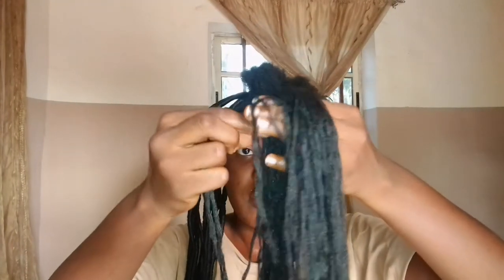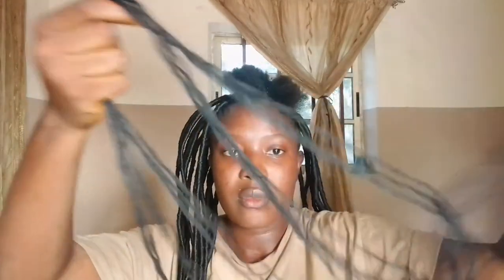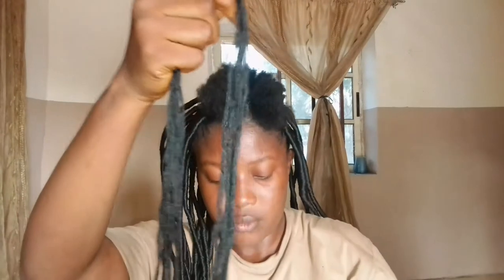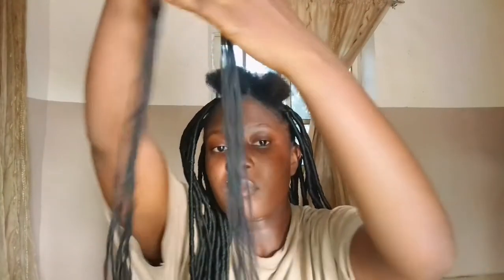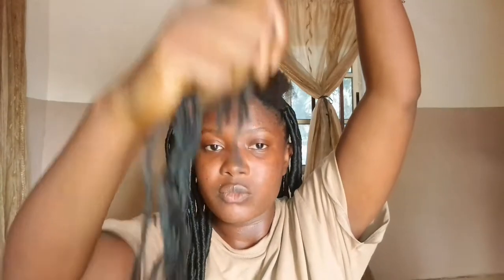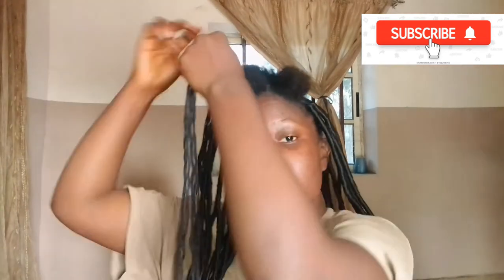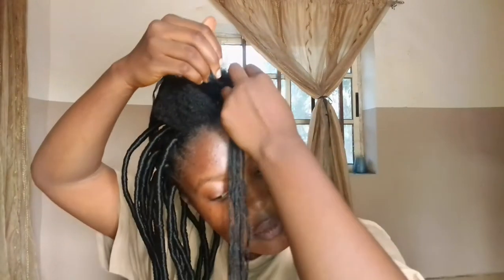Once I cut out six strands of the wool, I'm going to divide it into unequal sizes — not dragging them far apart from each other, just a little bit unequal. This is going to make it look more natural, give it a longer, natural texture. Then I'm just going to braid it halfway on my hair.